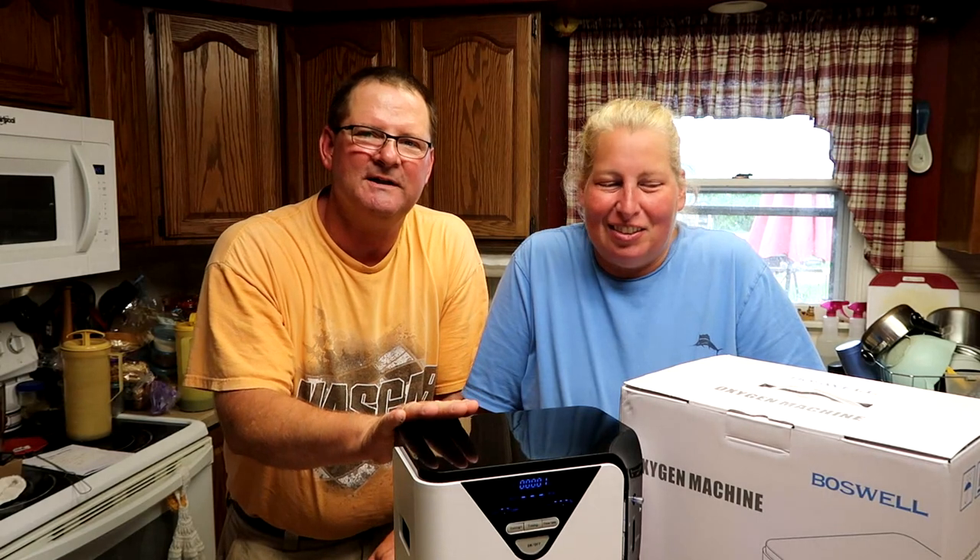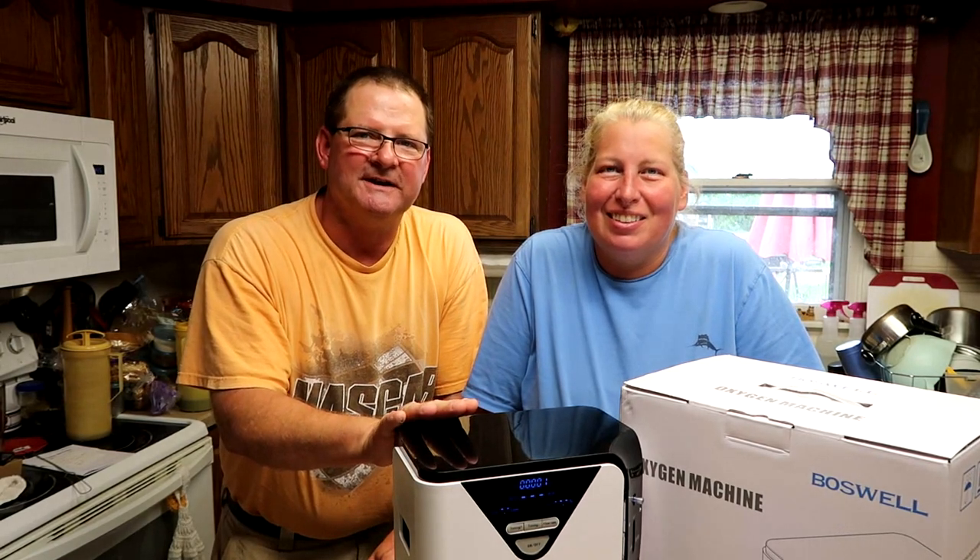Hey, this is John and Andrea at Happy White Bakers. We're going to bring you another review, and this one is the Boswell Oxygen Concentrator.